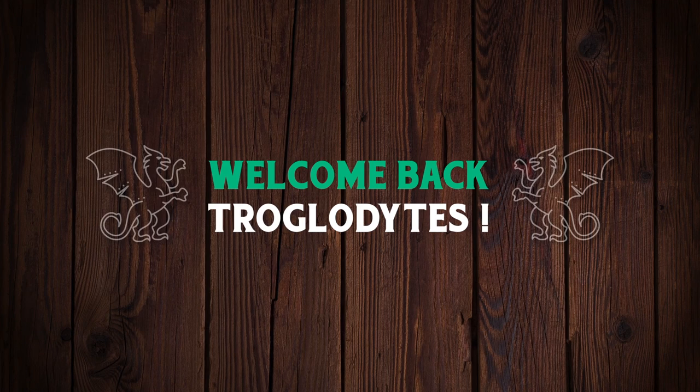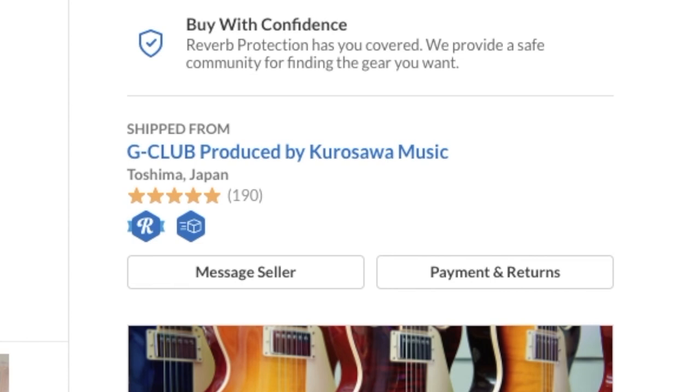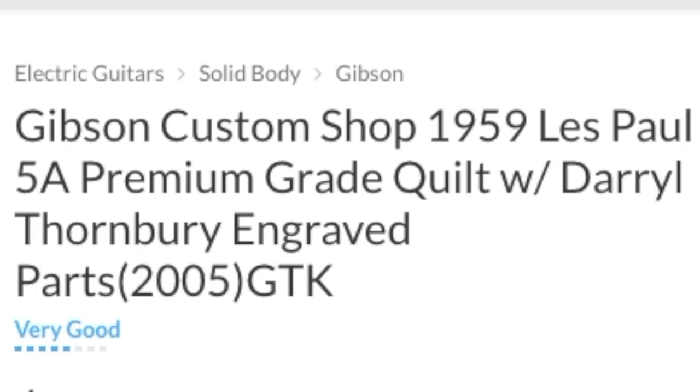Welcome back to the Troglies Guitar Show. Today we're going to take a trip to Japan with a guitar listed by G Club that I found on Reverb about a week ago. It's listed as a Gibson Custom Shop '59 Les Paul with a 5A premium grade quilt top.